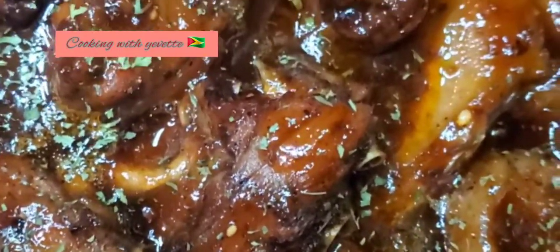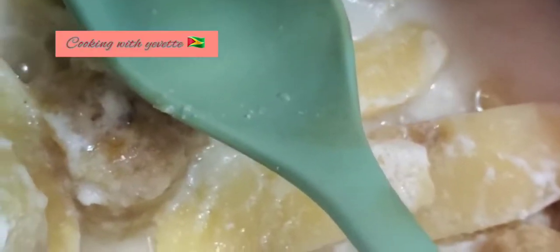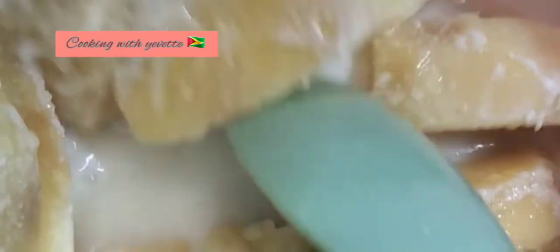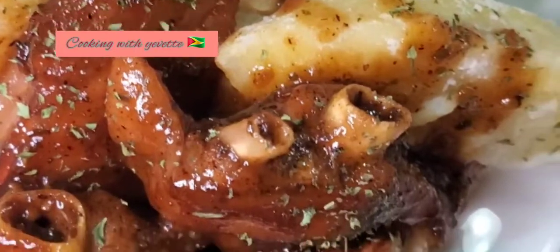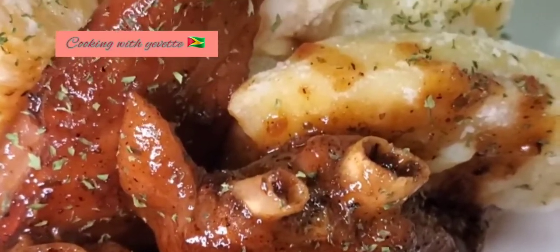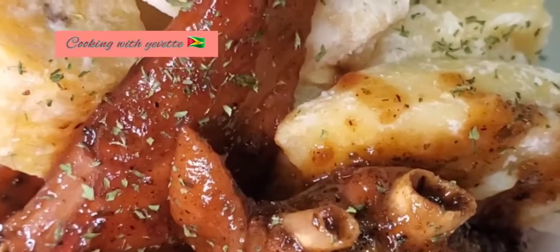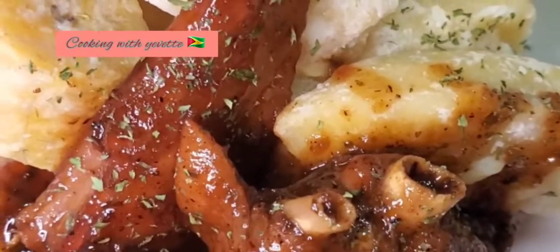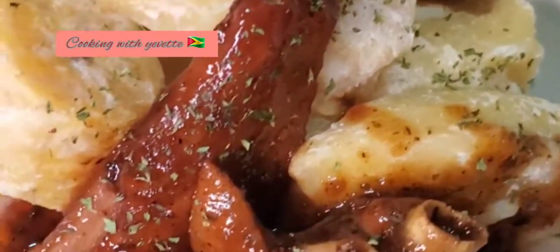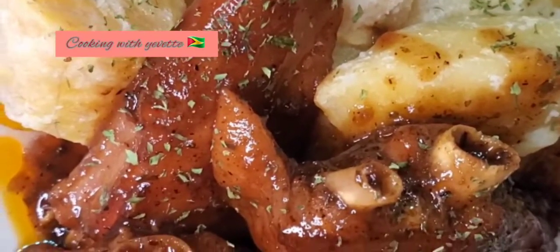I will be listing all the ingredients in the description bar down below. Thanks for watching! This is the finished product — barbecue turkey wings with some fried red fruit and ripe plantain. Yummy, try it guys!